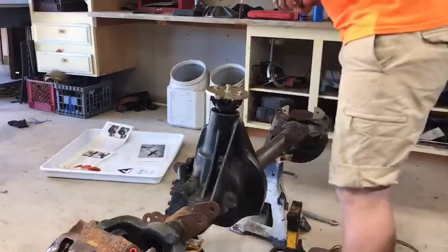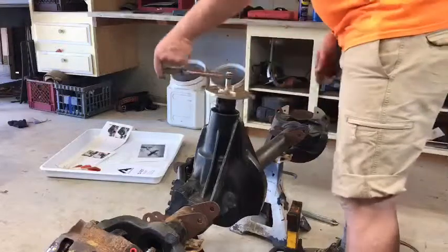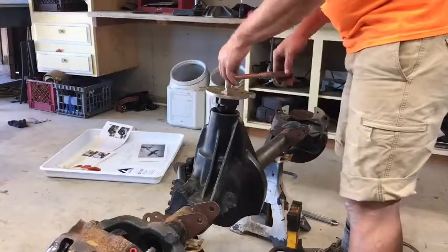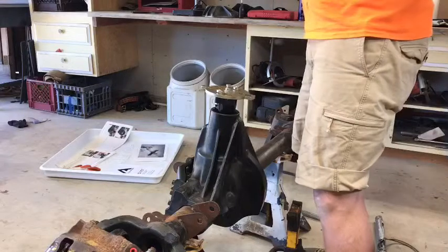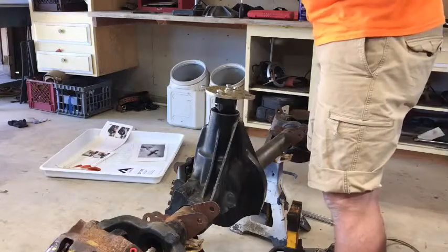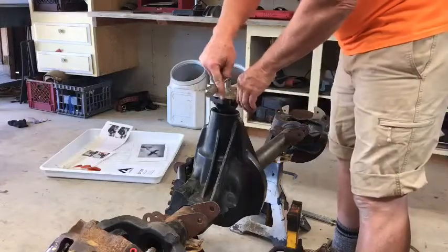I've finally stacked enough shims and taken it apart and put it back together enough times where I can bracket an upper and lower range. As I'm spinning this, at 20 inch-pounds it's clicking — I can feel it clicking. And there it goes. So I am above 20 inch-pounds. Then if I adjust my torque wrench up to 40 inch-pounds — the range they want is between 20 and 40 — I can tell it's not clicking at 40.